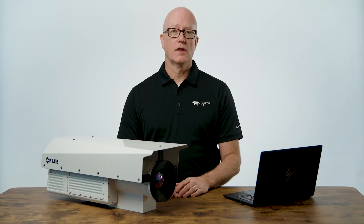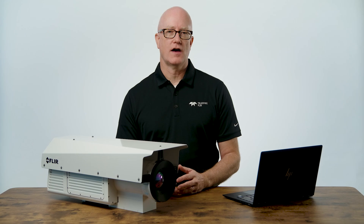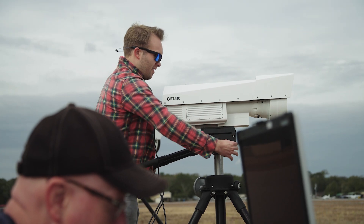When you combine the continuous zoom lens capabilities, the ability to measure temperatures, and the IP65 environmental rating, the RS6780 is an ideal camera for nearly any outdoor research and development application, such as jet engine test stands, vehicle test tracks, and even non-destructive testing on wind turbines.